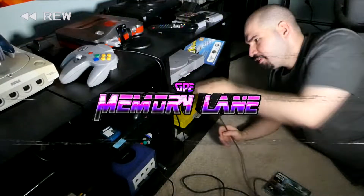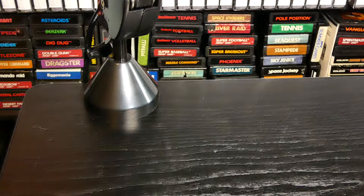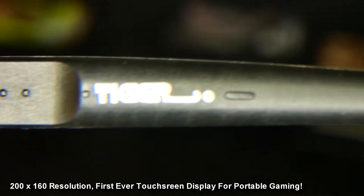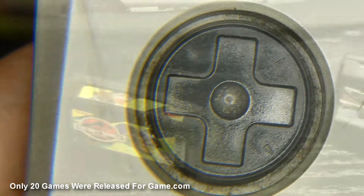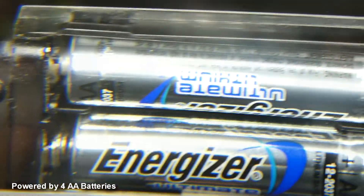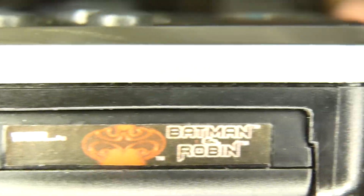Don't go anywhere, stay tuned, get ready to take a trip down memory lane! That table can only mean one thing, we're going to be playing Game.com. I'm on today's episode of Memory Lane.